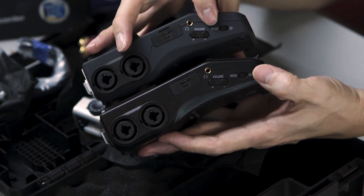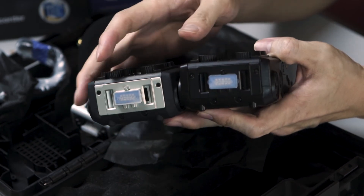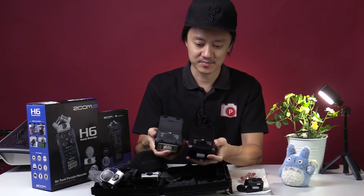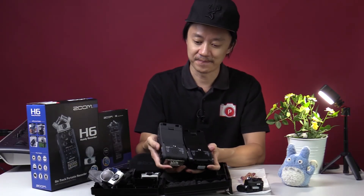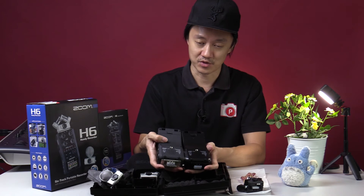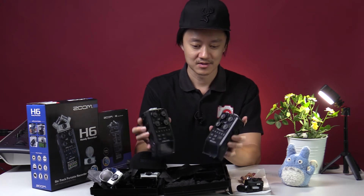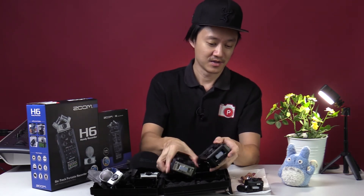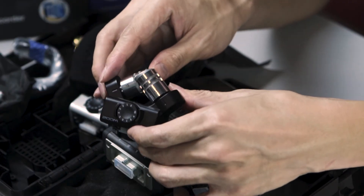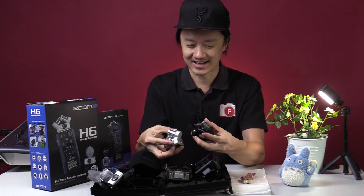Another difference is the color — you have the black and the non-black version. At the top you can plug in the capsules, so essentially they are identical. At the bottom there's a quarter-inch mount for a light stand or tripod, and the battery compartment. They look and feel the same. As for the capsules included, the 2020 version comes with a black XY capsule while the 2013 version comes with a silver one — we think they're exactly the same internally.